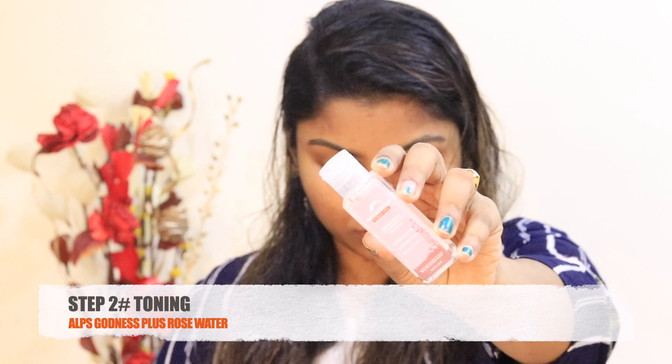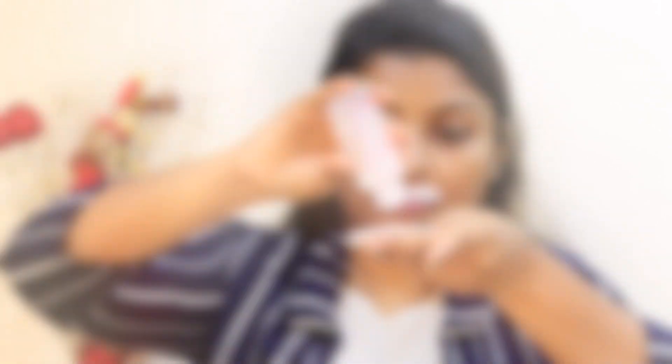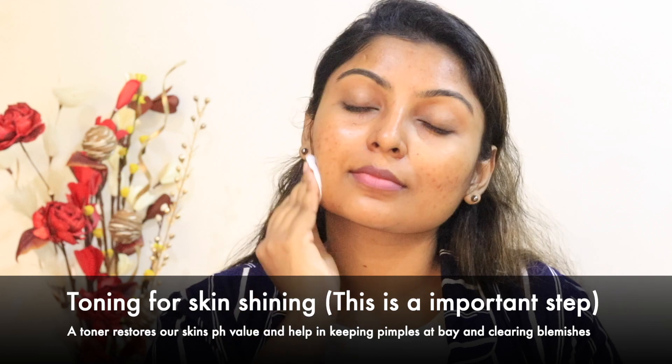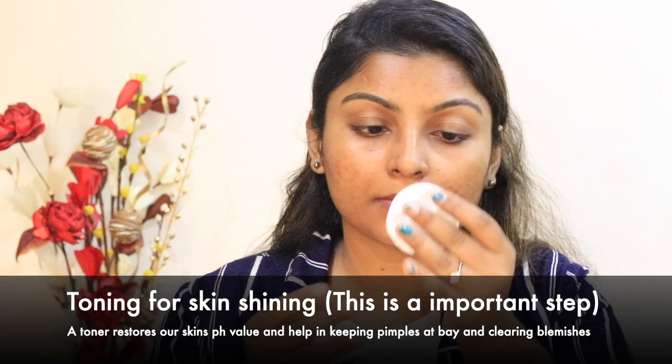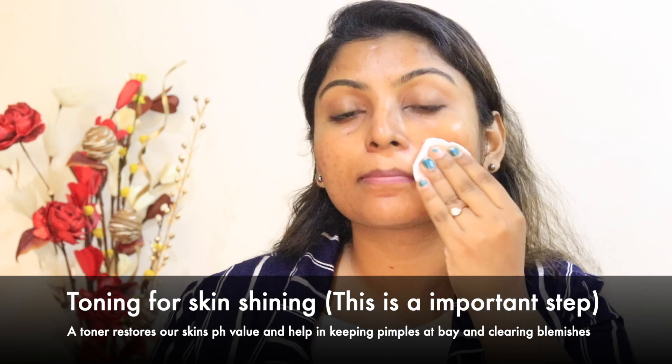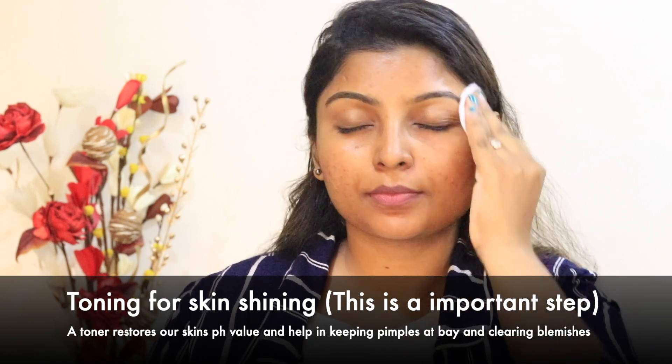For the second step is toning. I'm using Goodness Plus Rose Water with a cotton pad — we wipe it on the skin. What you do is wipe it, and instantly your skin is shining. Your pores will be closed, your skin will maintain, and your skin will be very shining. Your pores will tighten. So that will be toning.